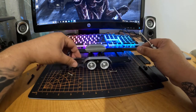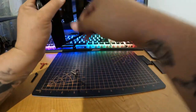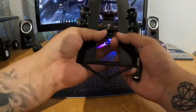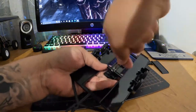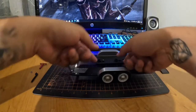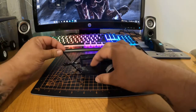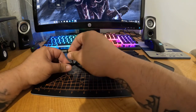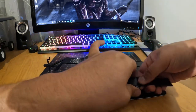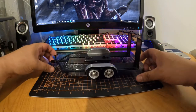I'll most likely be modifying this trailer down the road with some bigger tires and a better axle system. This landing gear is also a pain in the neck to get in. There's definitely some fitment issues with this trailer, but for $20, it's actually not that bad.